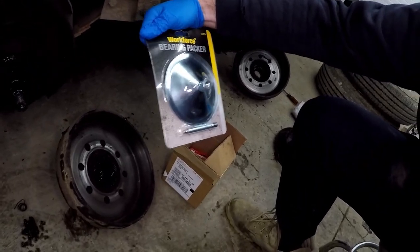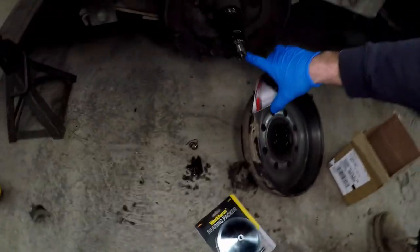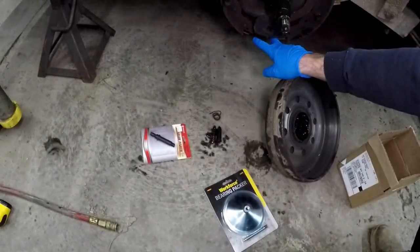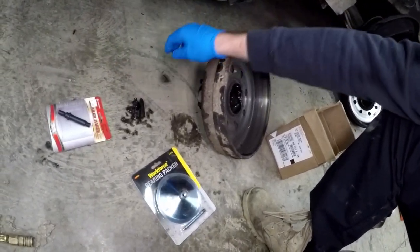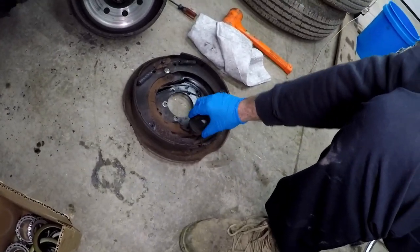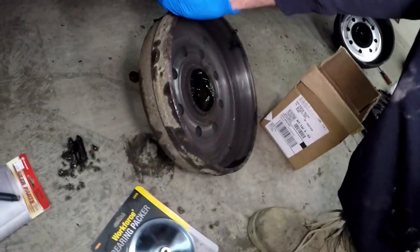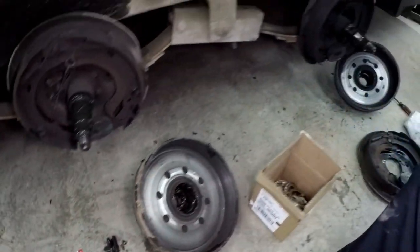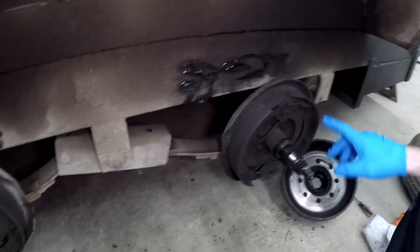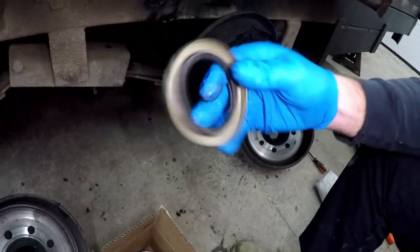Next day — we got some new tools. A bearing packer, which I didn't have before — I normally pack my bearings by hand. We got the new adjuster for the brake that broke. They didn't have that spring, but what they did have in their scrap pile was an old brake they said I could have, and it just so happens to have the spring right on it. We also have new front and rear bearings and new seals.